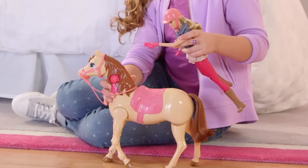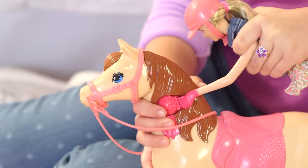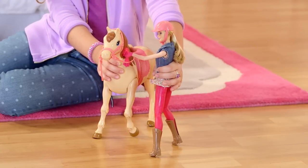Hold Barbie above the horse. Make sure her hand goes in the ribbon, and you'll hear a click — that means Barbie's ready to ride. Hold on to Barbie and keep her hand inside the horse's ribbon while you swing her around so that she stands next to the horse.